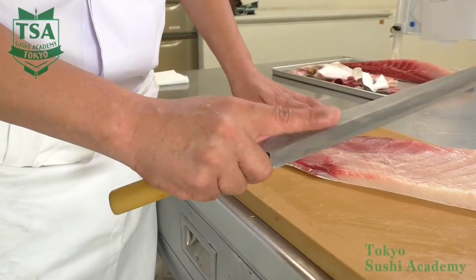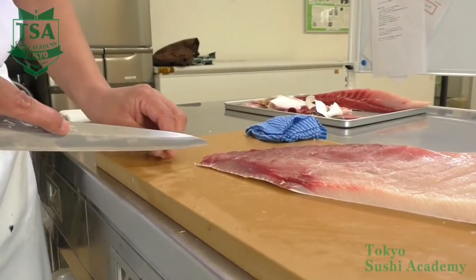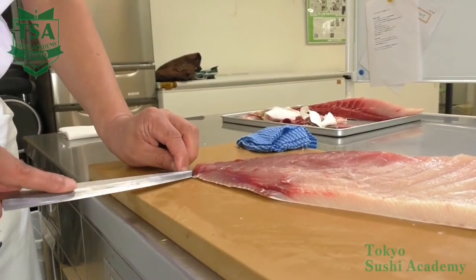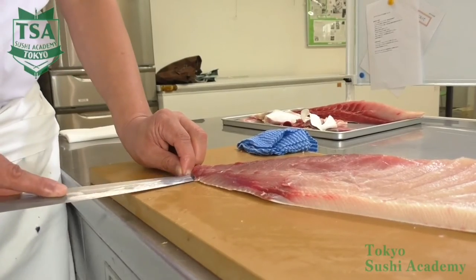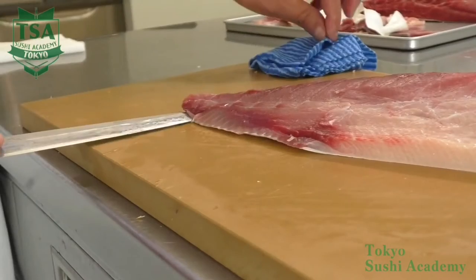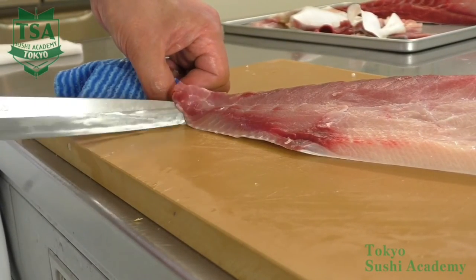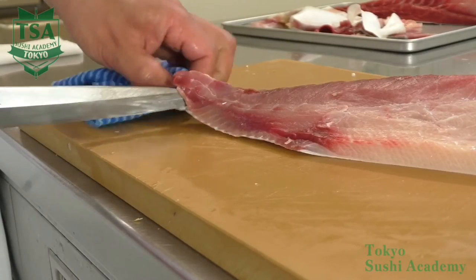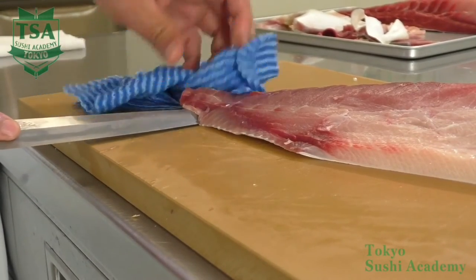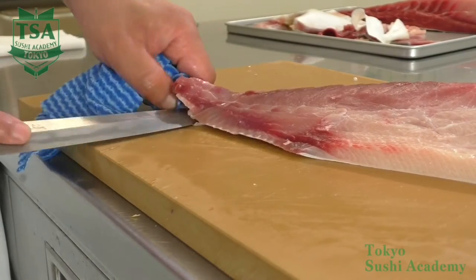Make an incision on the tail part from directly above, and when you reach the skin, insert the blade edge. After cutting for 2 to 3 centimeters, to prevent the skin slipping from the hand, grab the skin using a cloth. Then use your index finger to stabilize the knife. For sotobiki, use the tip of the knife just when you make an incision.